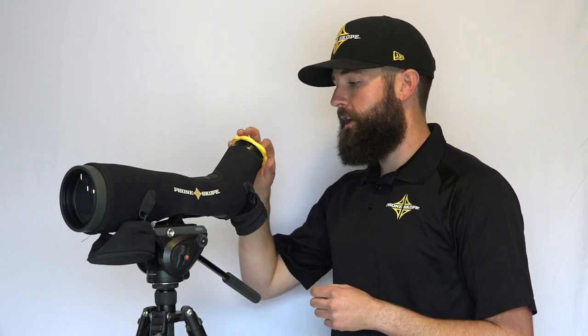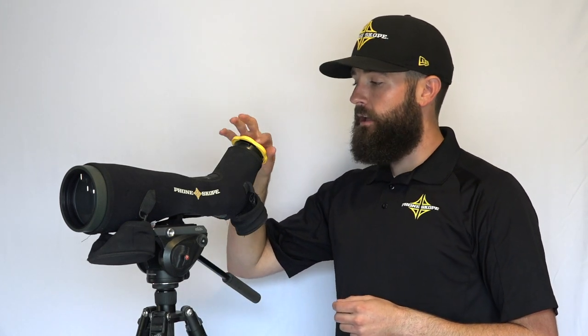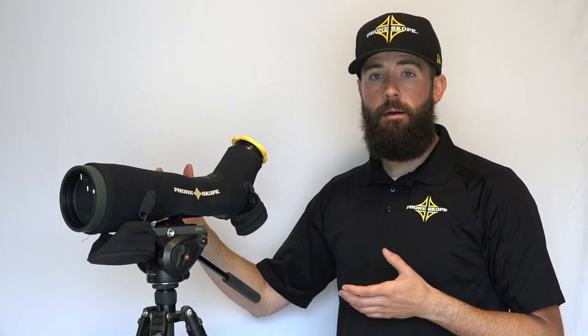You just drop it on there, just like that, rotate it about a quarter turn, and that is going to seal off any dust or moisture getting into contact with your lens.